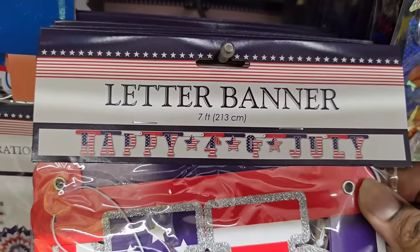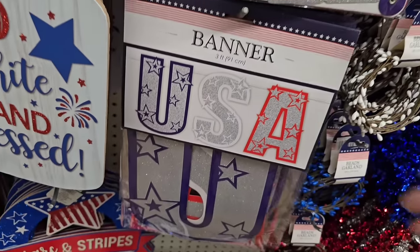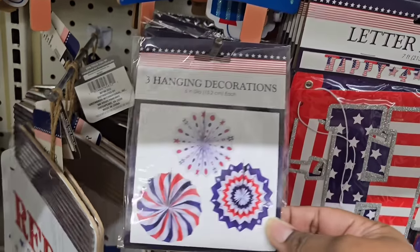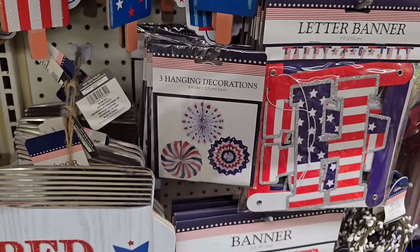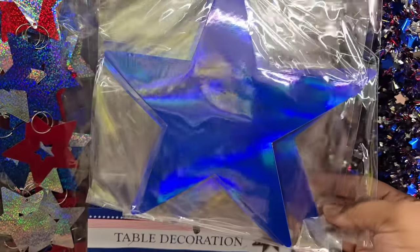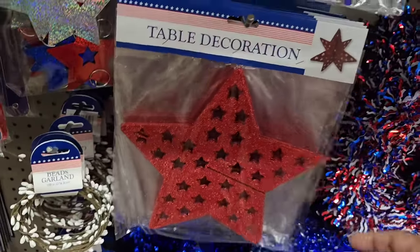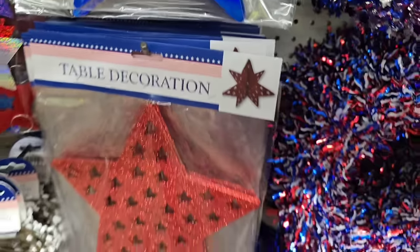If you're having a party or gathering, they had lots of different banners you could use to decorate. These are not only for 4th of July — we have Memorial Day, Veterans Day, and Labor Day, so all of these can be used or repurposed for different patriotic style holidays during the year. And check this star out — it looks like it's 3D; you put it together. How cool is that?